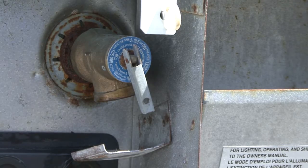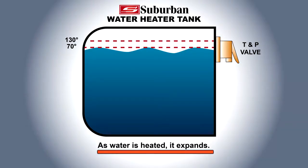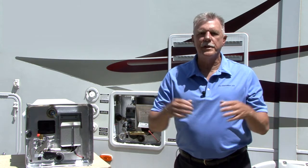You may experience water weeping or dripping from the pressure and temperature relief valve when the water heater is operating. Water weeping or dripping from the T&P valve does not always mean the T&P valve is defective. As water is heated, it expands. When 6 gallons of 70-degree water is heated to 130 degrees, the water will expand approximately 6 ounces. The water system in a recreation vehicle is a closed loop system and does not allow for thermal expansion of the heated water.